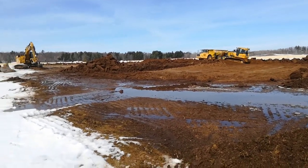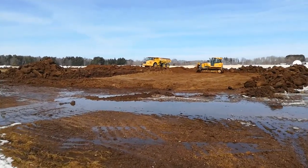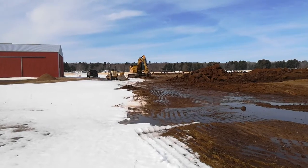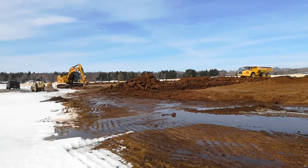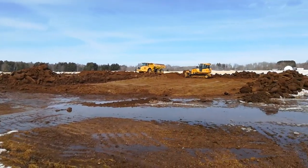Well, here we are at day two of the grain bin excavating pad. The first step is the excavator with the ripper tearing up the frozen soil. You can see the topsoil — you can see the chunks of it, the darker colored soil on either side of the pad.